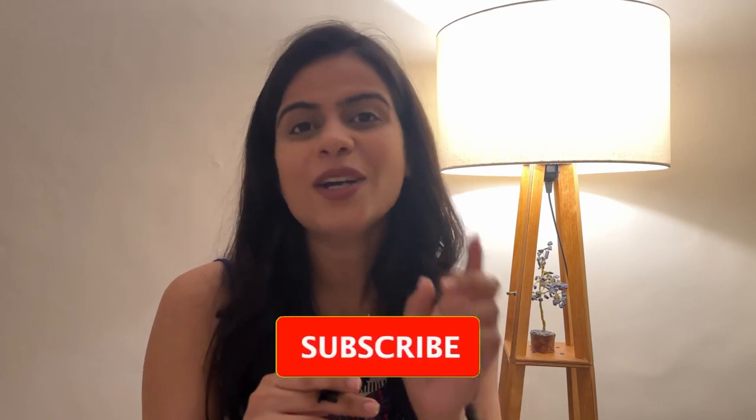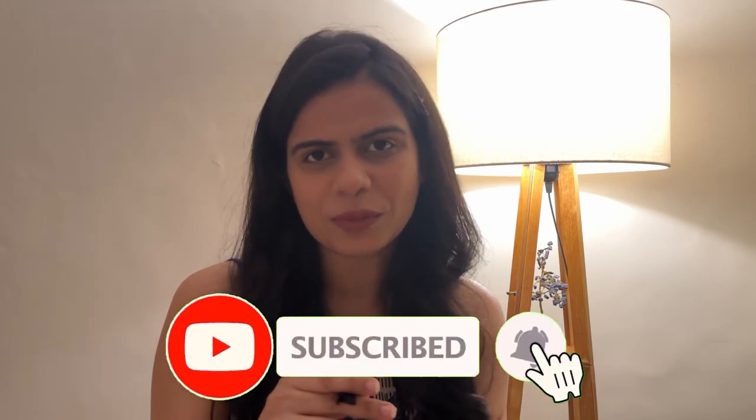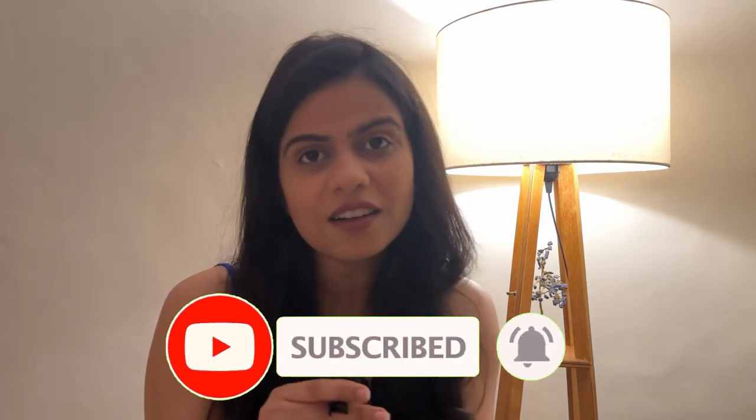That's it for today's video — that's exactly what I do to keep it clean, and it definitely works. I hope this video was helpful for you. If it was, please like and subscribe. Thank you so much for all the love, and happy cleaning! See you guys in my next one — bye!